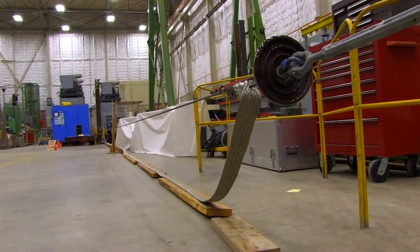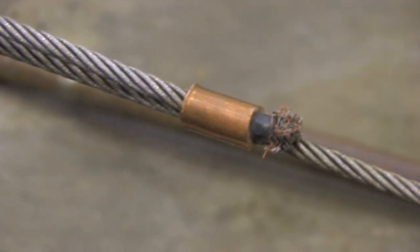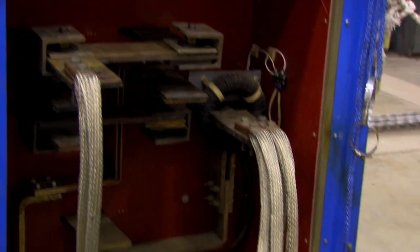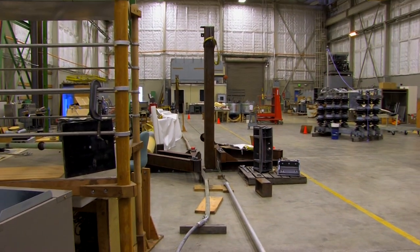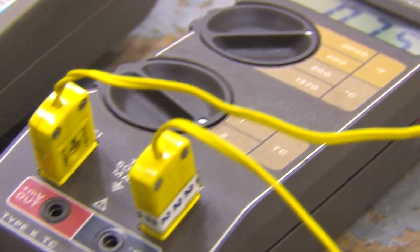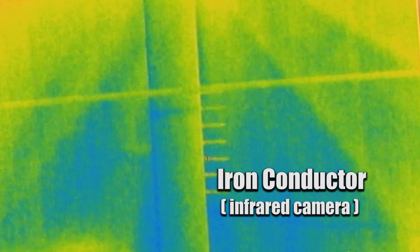As you put power through conductors, especially iron conductors, the current causes them to heat up. As the wire heats, it also starts to sag — that is, the thermal expansion causes the wire to grow longer, and that allows the conductor to hang closer to the ground.